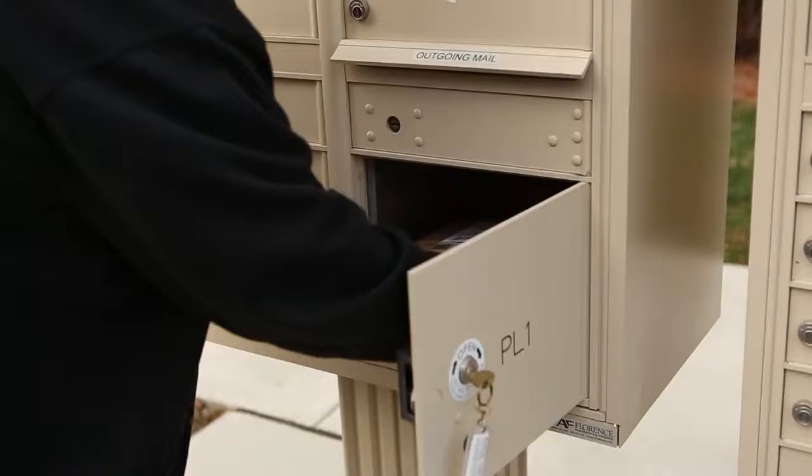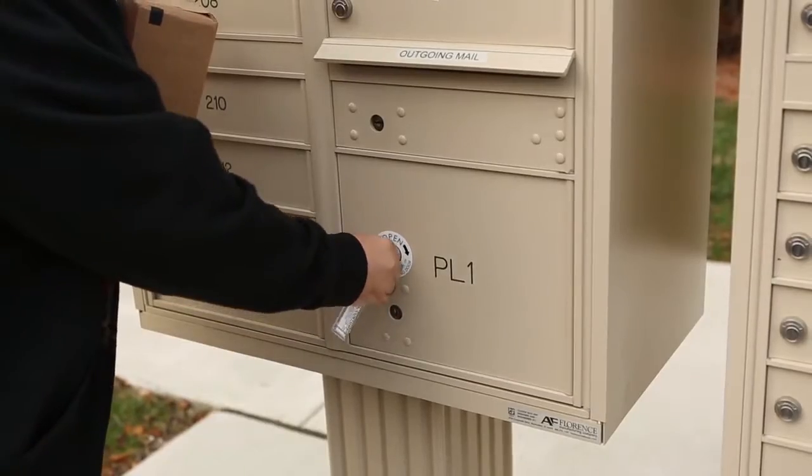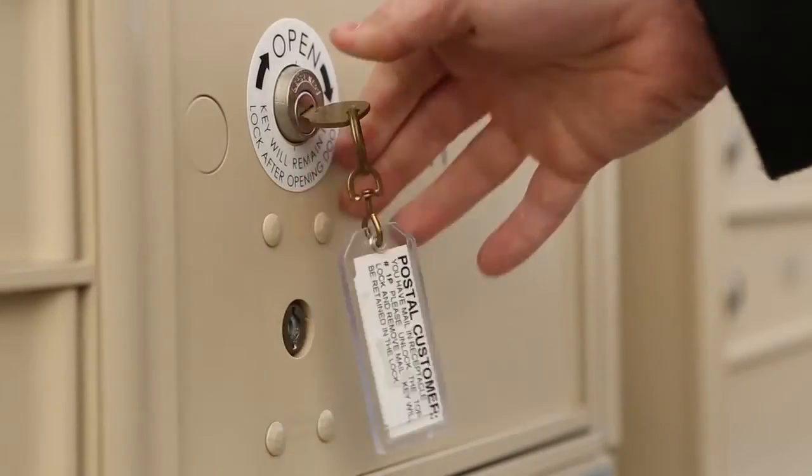The parcel locker is a two-lock mechanism. When the client picks up a parcel the key is trapped, and the postal carrier releases the tenant key when he or she services the unit.